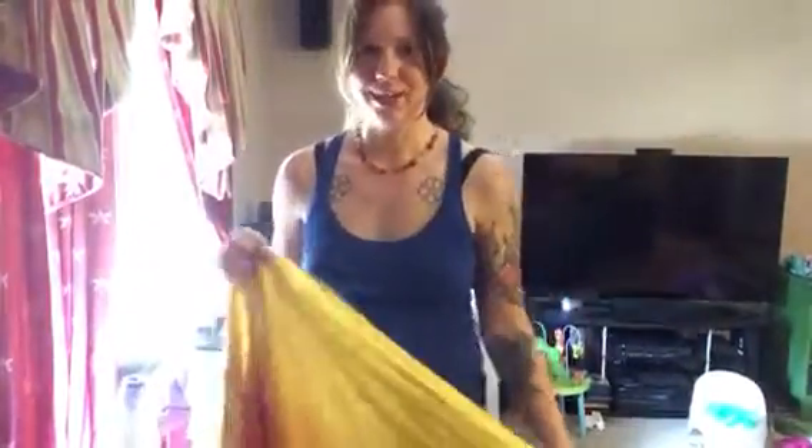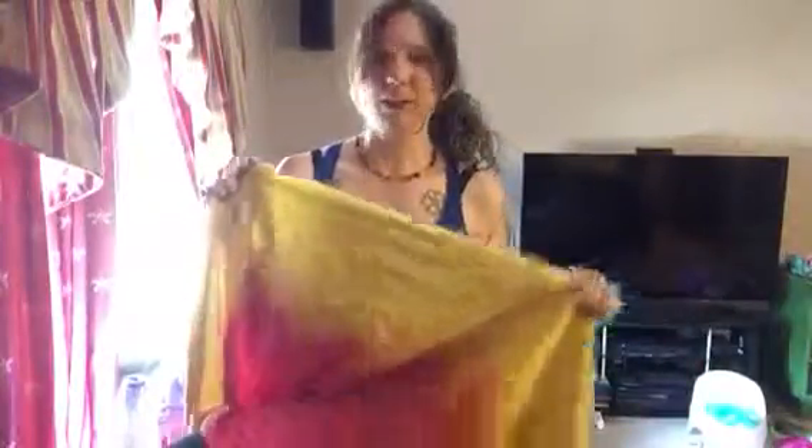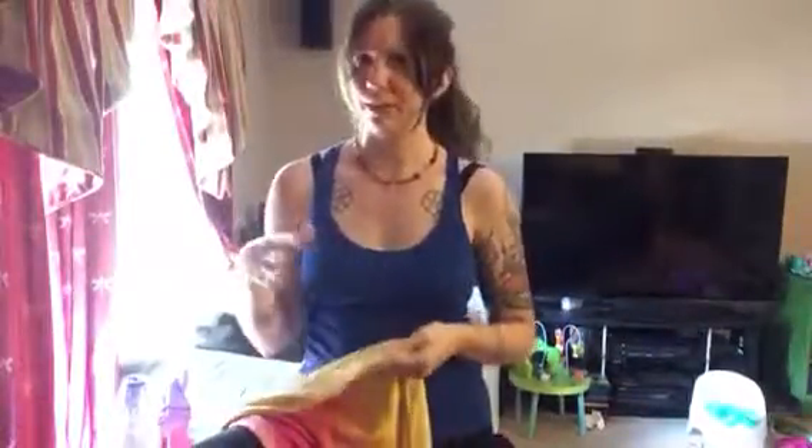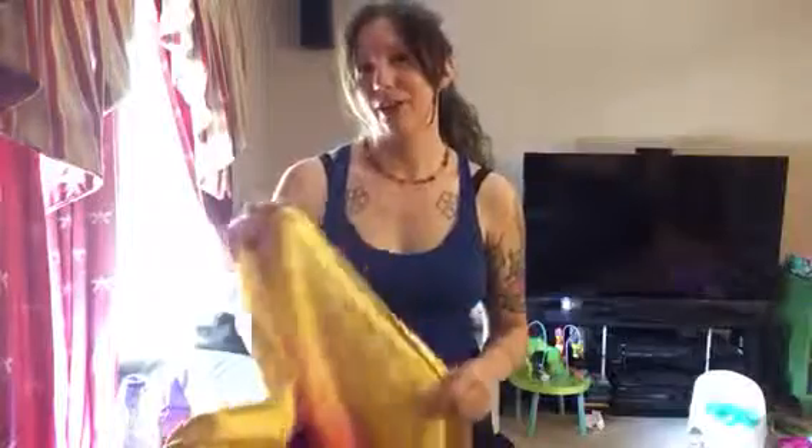Today we are going to do a double rebozo shoulder-to-shoulder back carry. I'm going to give you some tips to help you figure it out. It's a really simple carry once you understand it, but for some reason it really eludes me and quite a few other people. I'm going to do the carry first without a baby in the wrap, and then I'll grab one of mine and do it with a child in the wrap.